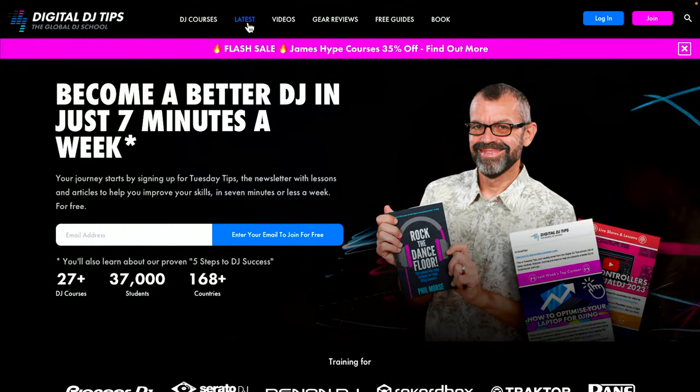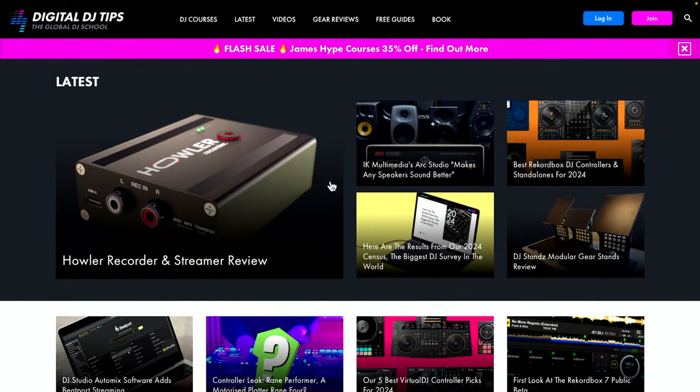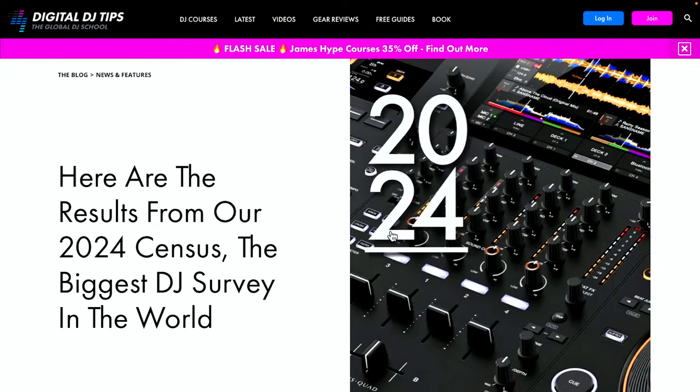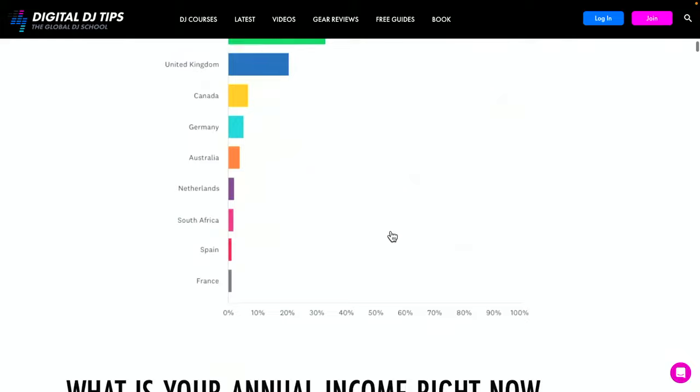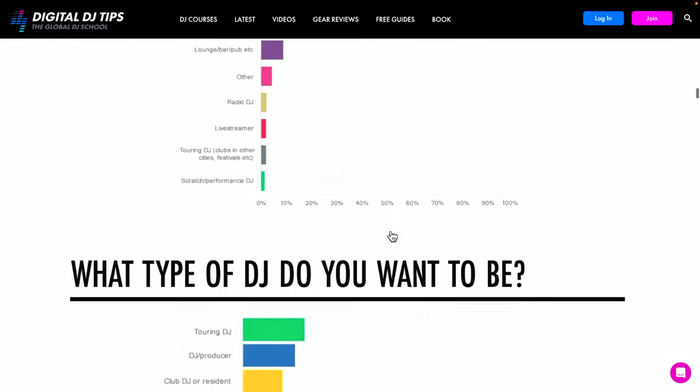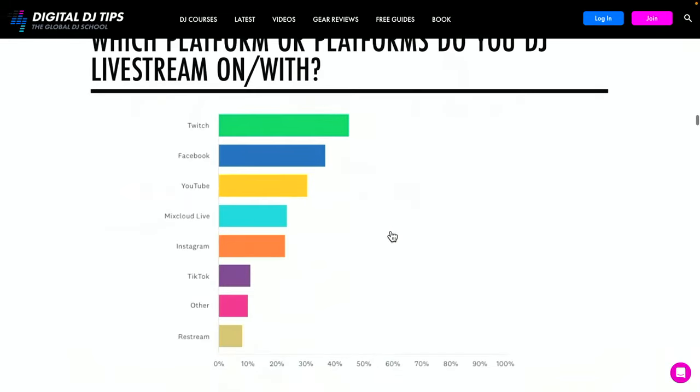Pepe asks about the winners of gear from last month — yes, we get lovely emails from people who win our census. For those who don't know, we do a survey every year, and 15,000 students, readers, viewers, and subscribers took it this year. You can actually see the results — they just went live on the Digital DJ Tips website. It's the biggest DJ survey in the world, and it tells you all about the audience: where you're from, how old you are, what music you play, what gear you use. Go take a look.